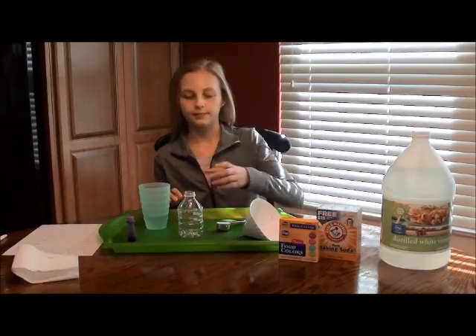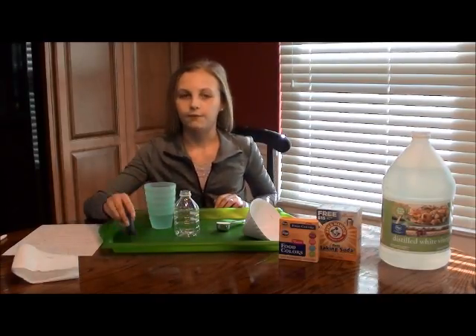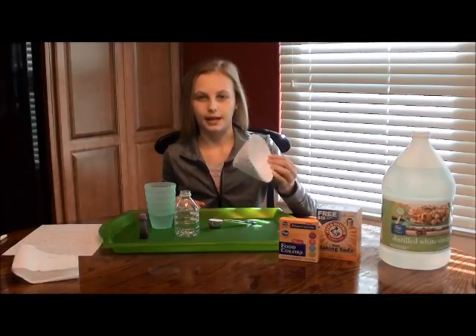So for this experiment you're going to need a small water bottle, a quarter cup of vinegar, food coloring is optional, and then a tablespoon of baking soda, and then a funnel which I made out of a paper plate.